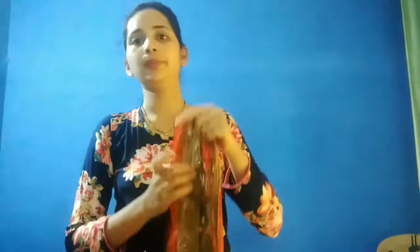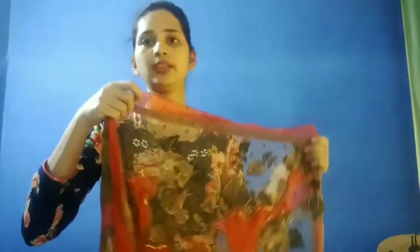If you cut it like this, you can cut it this way. This is also a small shari, so you can cut it like this. If you choose a large color, you can cut it like this.